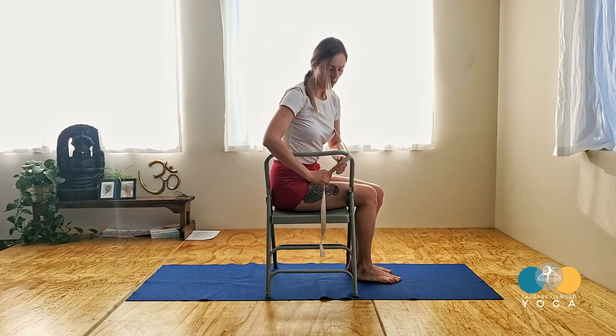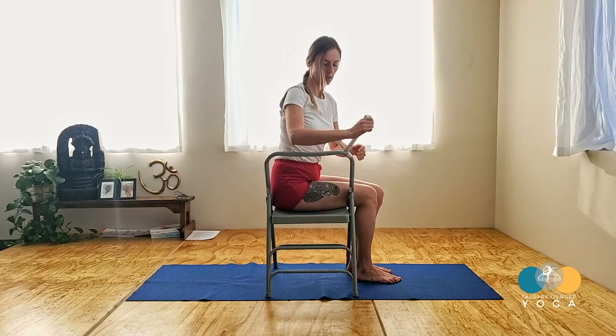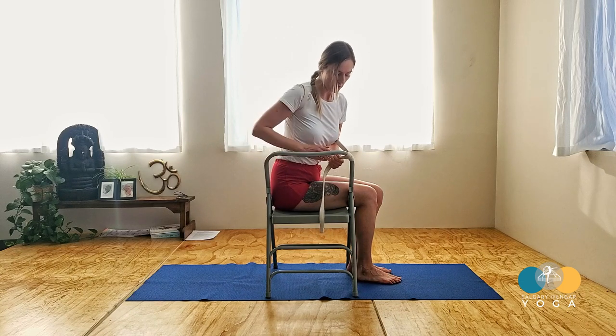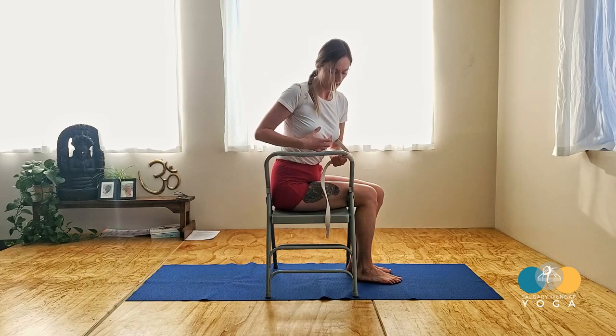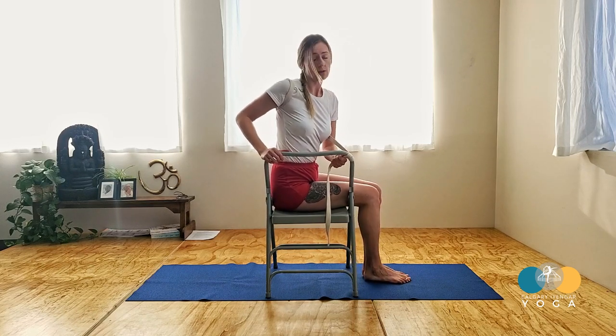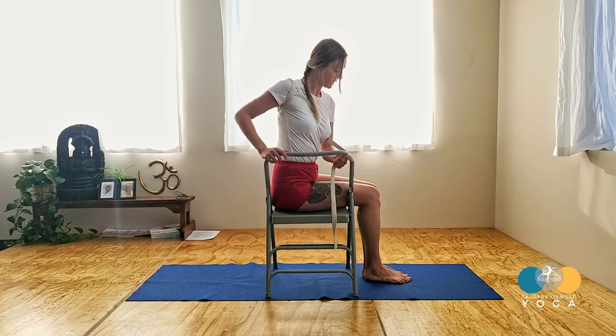and bring it out underneath the left armpit. Then wrap your strap around the left side of the corner of your chair rail. Now lean forward a bit so that the strap becomes quite taut. Then check in with your feet — the ankles should be underneath the knees and the knees should be in line.